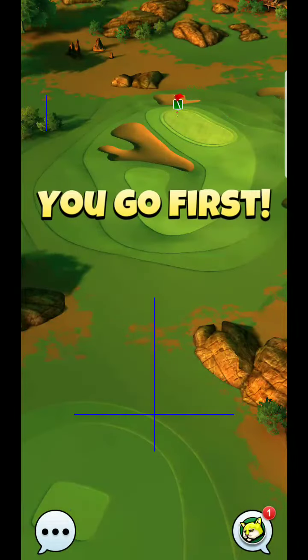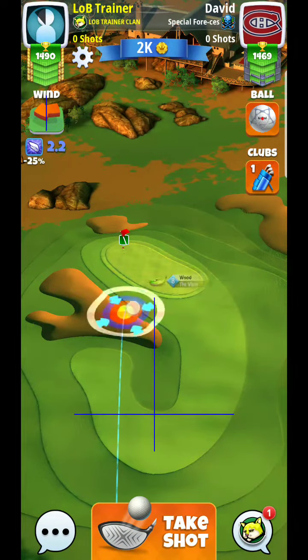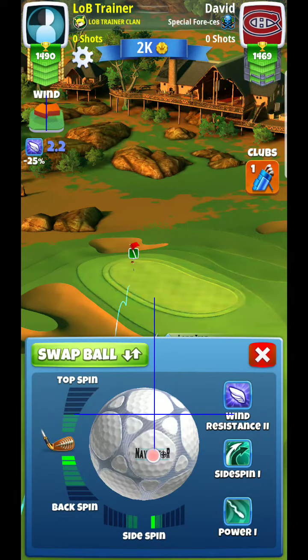All right, hey guys, here we are, hole seven. Let's take a look at this one here. What I'll typically try to do is maybe just a little bit of backspin and just try to get this alignment down.